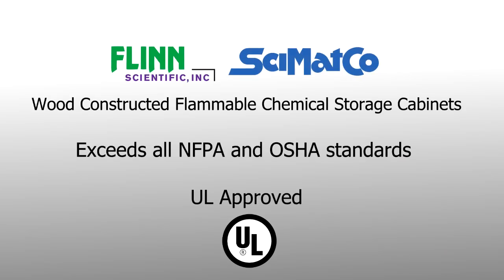Choose the proven protection of UL approved Cymaco flammable chemical storage cabinets.